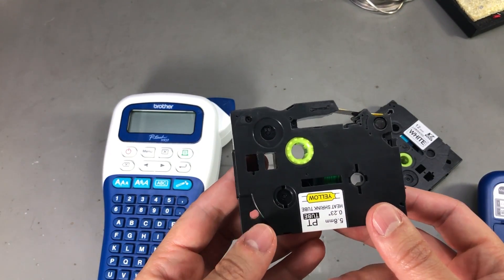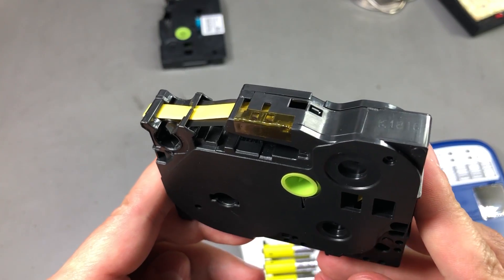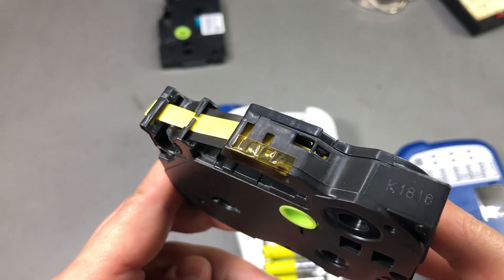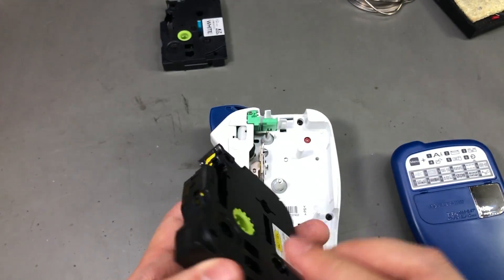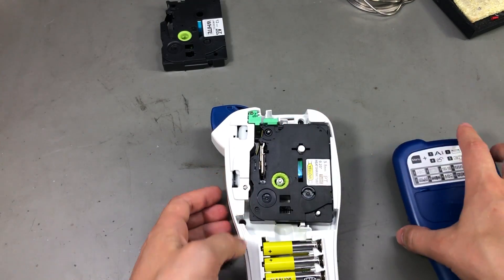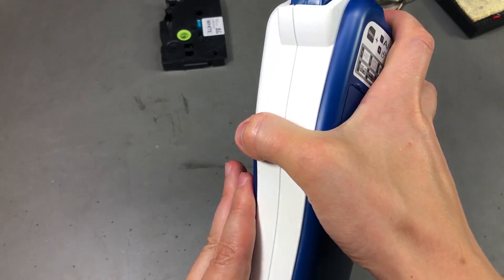We'll see how it goes from there. Here is the small piece of tape that I have placed to cover those two bottom holes. Now let's install the cassette and see if this will trick the printer into printing with this cassette.